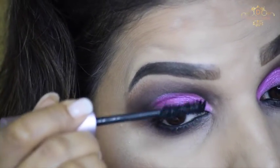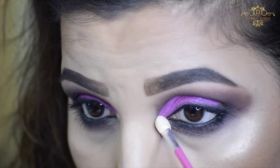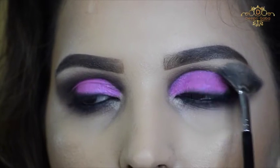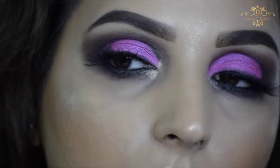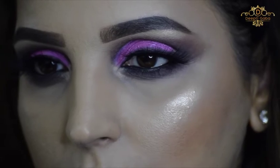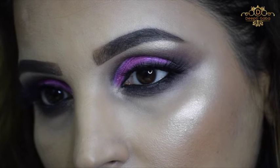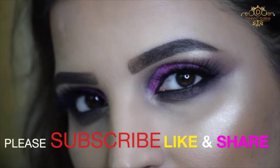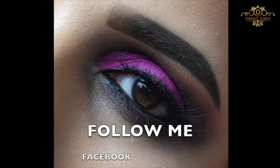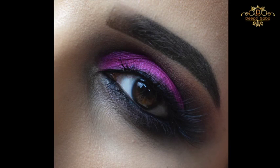Now I'm using Too Faced Better Than Sex Mascara — it's so amazing. I'm using this ABH highlighter, which is my everyday highlighter. Now I'm using Ardell Lashes in Gimme More — this is the first lash brand I worked with and I love it. If you want to know the rest of the products I've applied, check the description box. I hope you guys like this look! If you want more tutorials, let me know below. Please don't forget to subscribe, like this video, and share it. Love you guys!